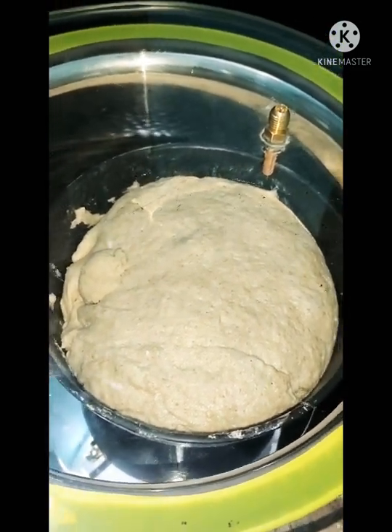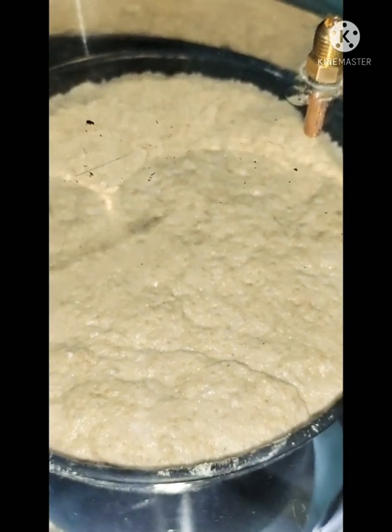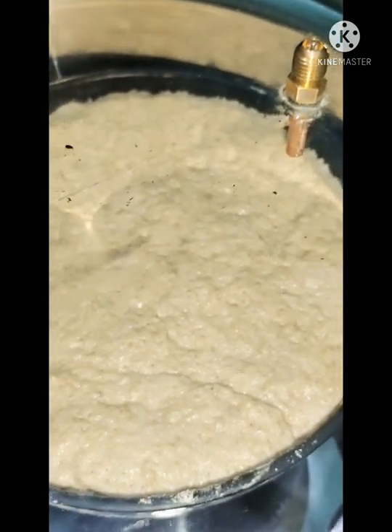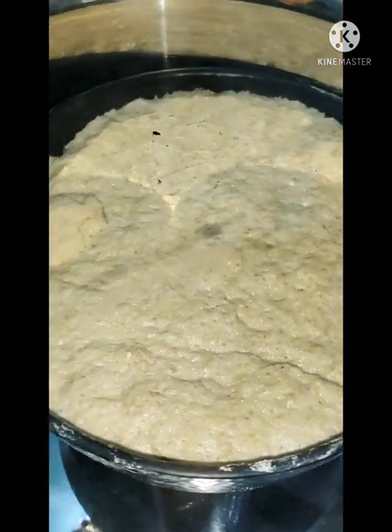I have reduced some of the vacuum, but now I am increasing it again, and I will release it now.